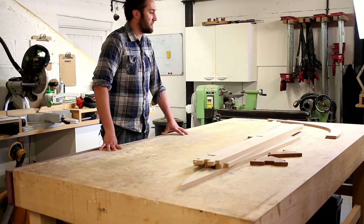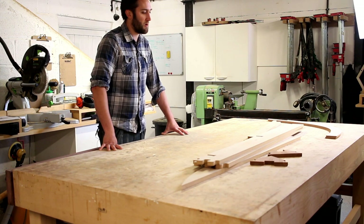Today I'm working on getting the keel together, all the associated parts that go with that - the stem, the breast hook, and all the forms that help you shape the keel and align the frames with it as well. I'll start putting that together and walk you through what all the parts are.